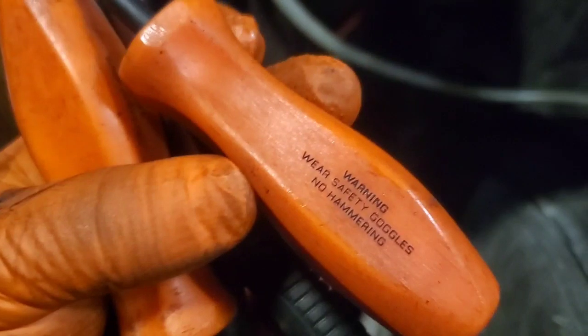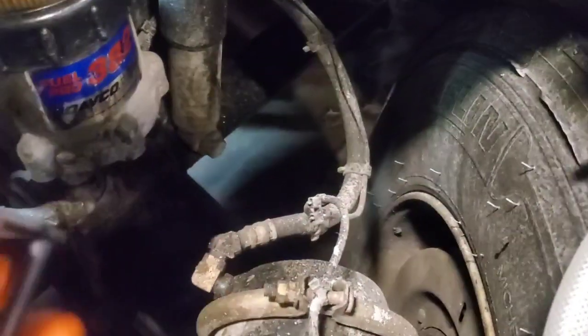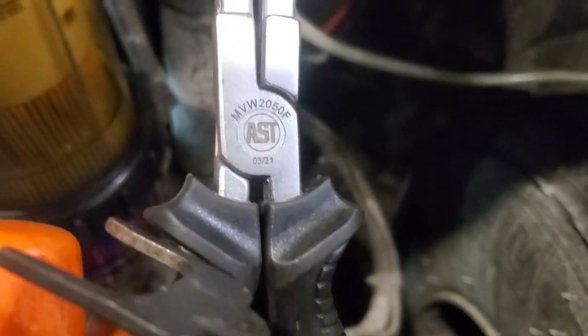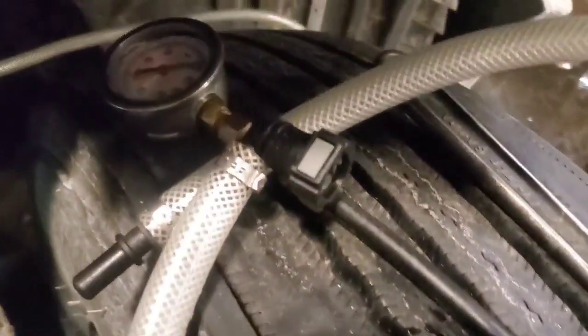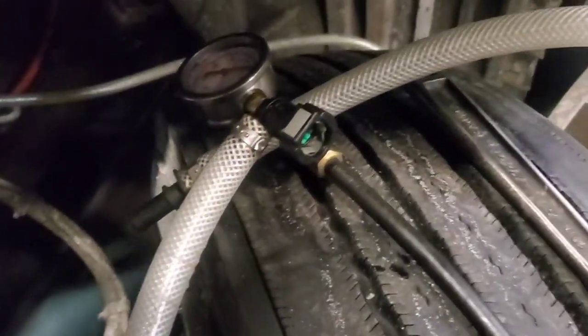These ones here are from Snap-on. I thought there'd be a part number on them but it doesn't look like there is. This tool here — I'm not sure if that's a part number or not, I bought these a while ago. I'm going to go ahead, remove that, plug that in inline. I'm going to plug one end into the pump, the other end into that line. Just running out of real estate here.